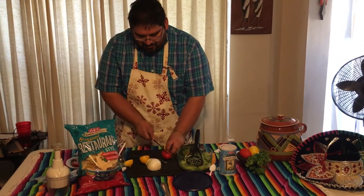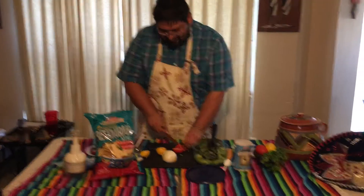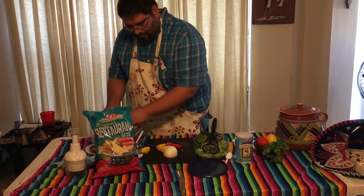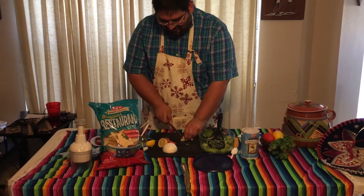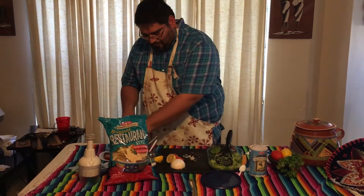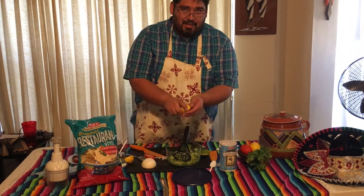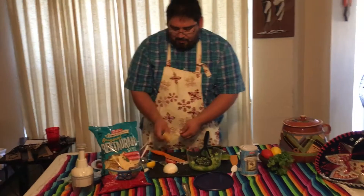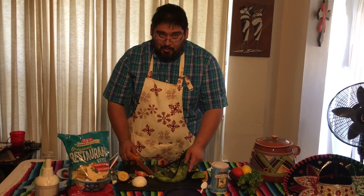First off, we're going to chop the tomato. Make sure to catch the seeds so they do not fall into your guacamole. Lime is very important — it keeps the avocado from browning. Nobody wants to eat brown avocado.